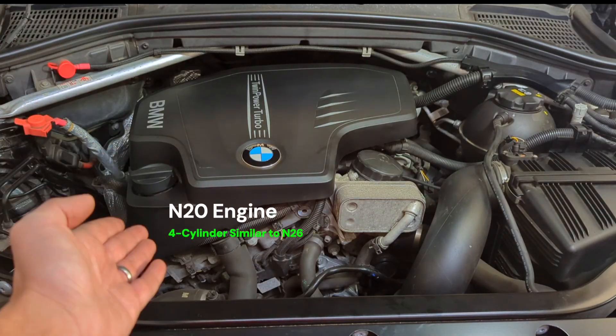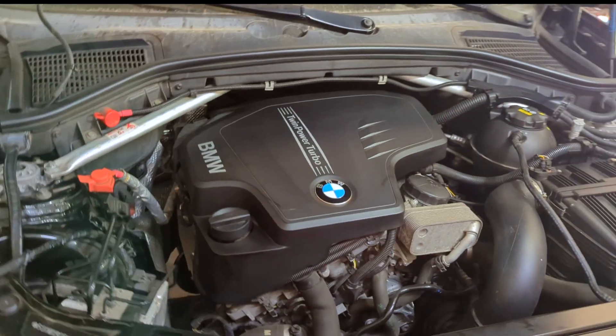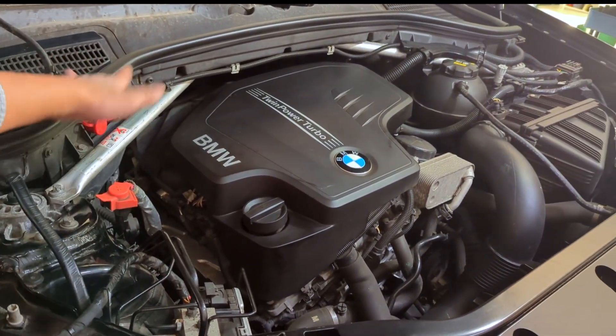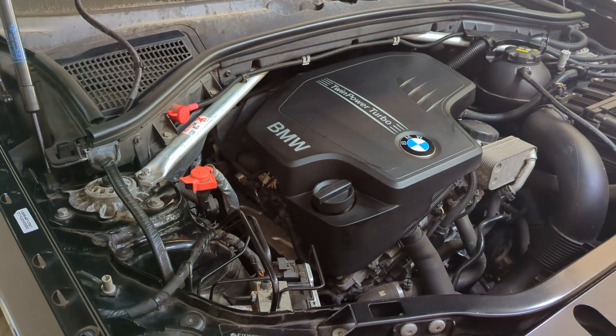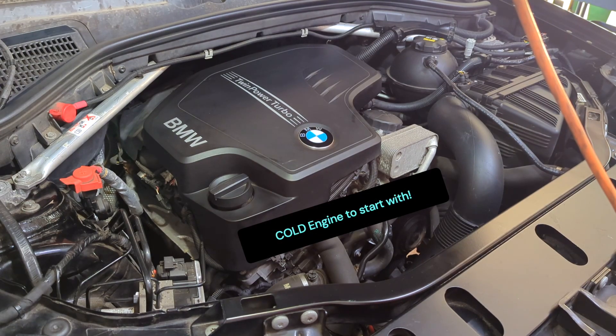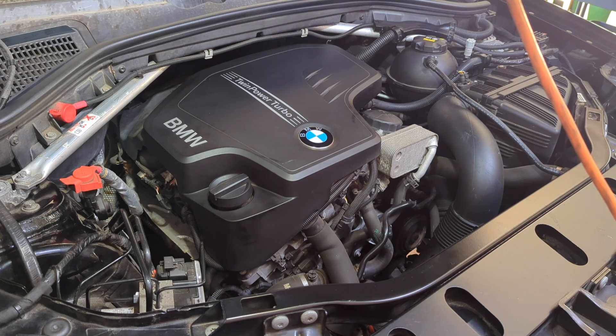This is the N20 engine, but the procedure also works on similar models such as the N26. On certain configurations, you may need to remove the coil to access cylinder number four. Before you proceed with this replacement, make sure the engine is cold, because when you apply torque to the spark plug, it will be accurate when the engine is cold.